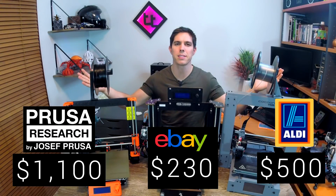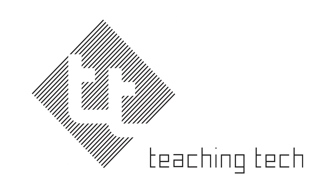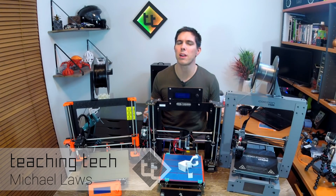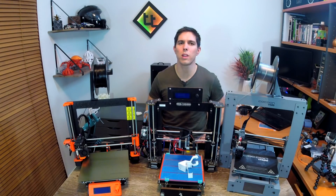Three i3 3D printers — but what is the difference? I have here in front of me three 3D printers which look pretty similar but they're actually quite different. In this video I'm going to talk you through the differences, including the pros and the cons, and what it's like to own and print with each of these models.